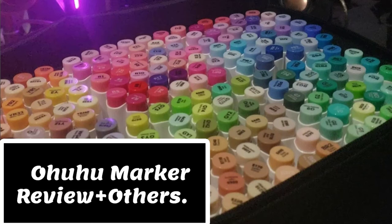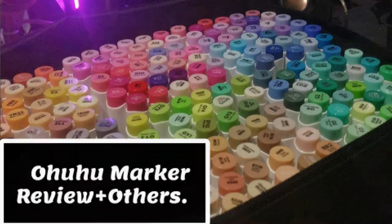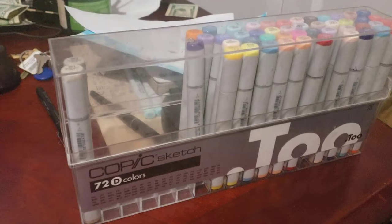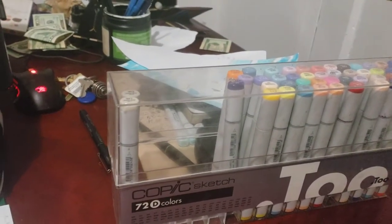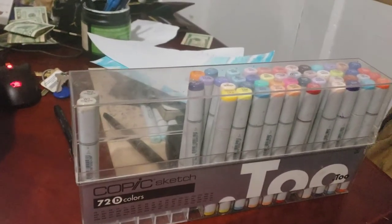What's going on, welcome to the channel. Today I'm going to be doing a review on the Ohuhu brand, the Touch brand, and the Copic marker brand, which is the leading brand in alcohol markers.